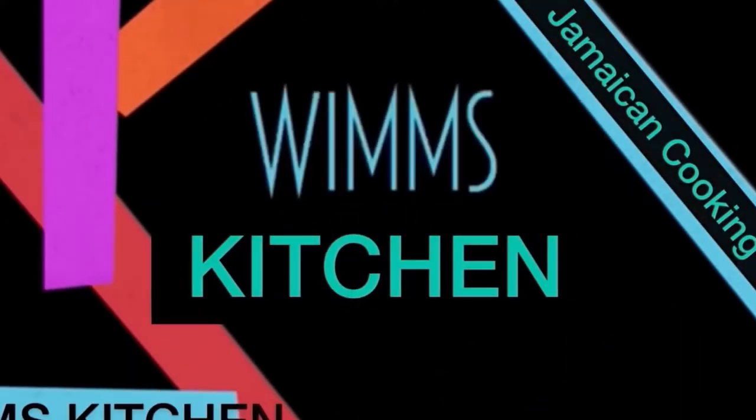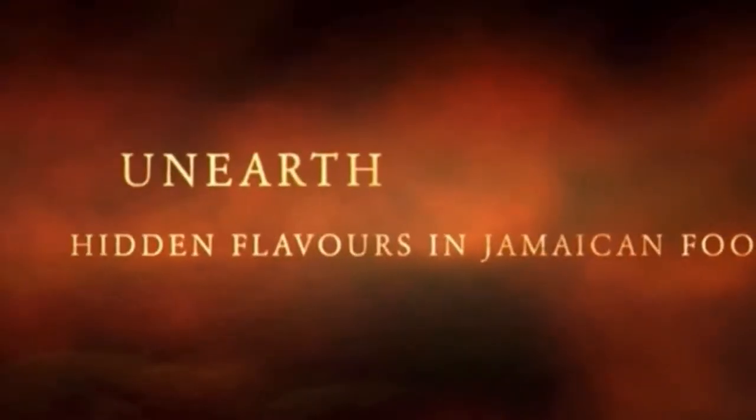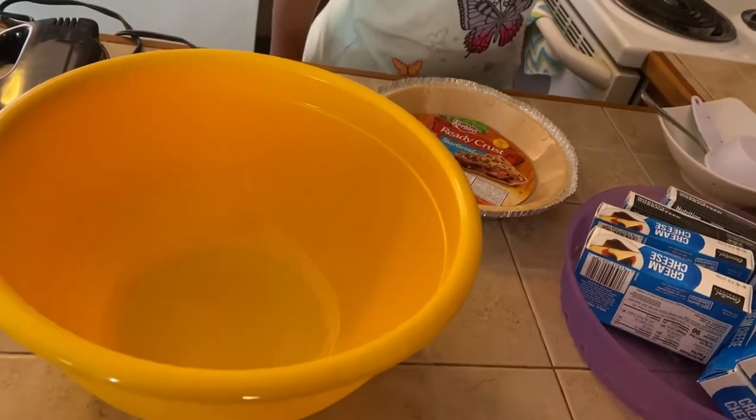Hi there everyone, I'm your girl Norleen. It's Sunday morning in the kitchen and I have for you another of Jamaica's finest cuisine. Welcome family and friends to Wim's Kitchen.